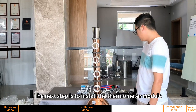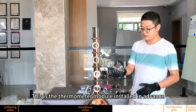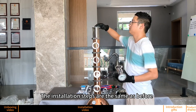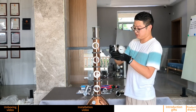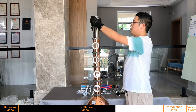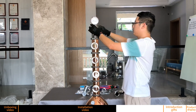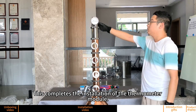The next step is to install the thermometer module — this is the thermometer module installed in advance. The installation steps are the same as before. Place the side with the larger diameter below. This completes the installation of the thermometer module.